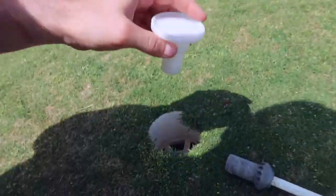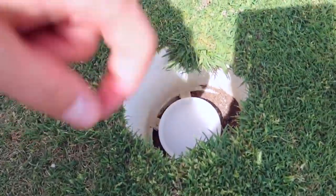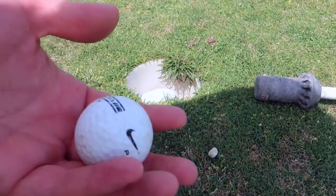You take this and you put it inside of a golf ball hole. You have this large plate down there at the bottom, and when the golf ball comes and goes on the plate, bam, it shoots it right back out.